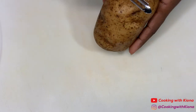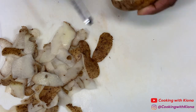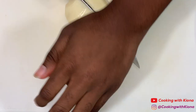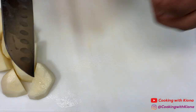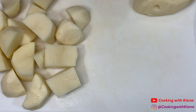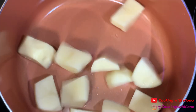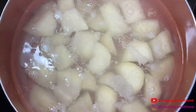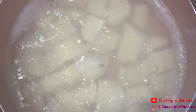Peel four russet potatoes, then cut your potatoes into pieces. When you finish cutting up your potatoes, place them in a large pot, then add water and one teaspoon of salt into your pot and bring it to a boil. Boil your potatoes for ten minutes.